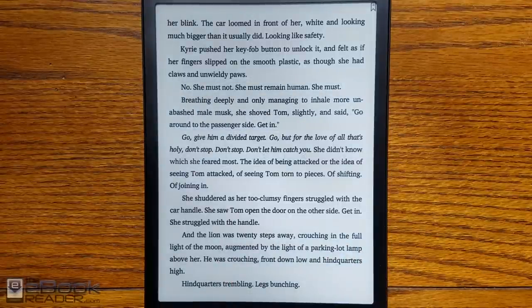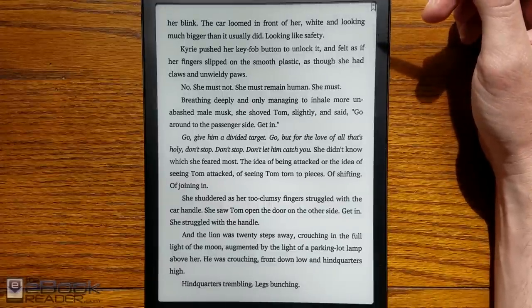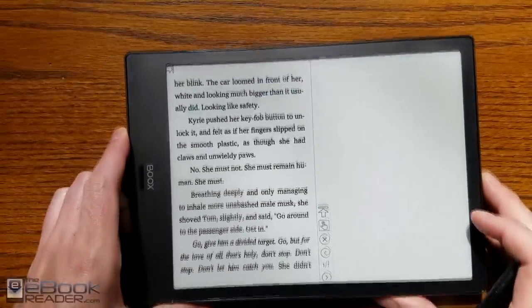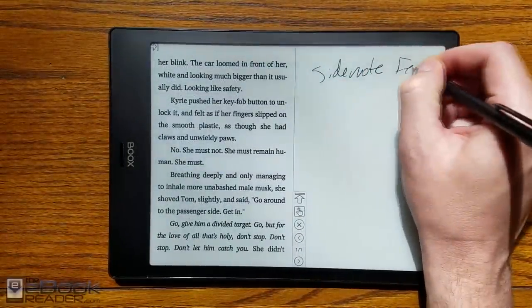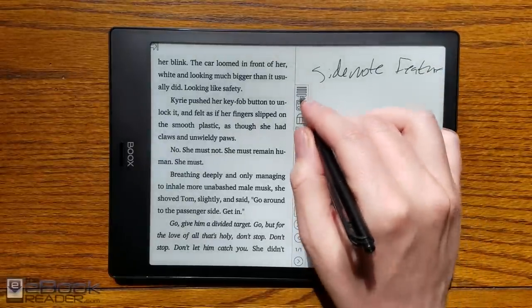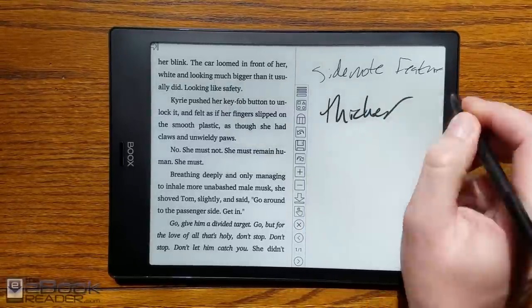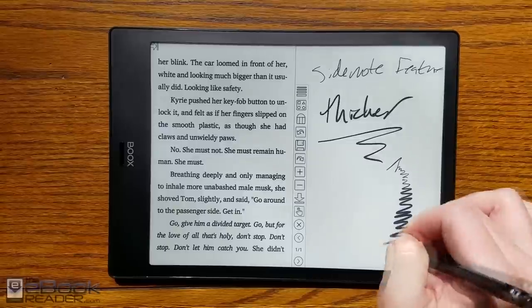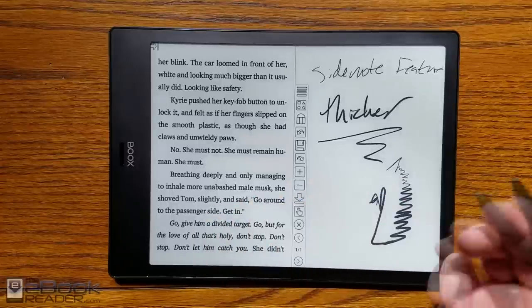You've got the usual highlighting features. The device supports both the stylus and finger touch. With eBooks, you cannot write directly on the eBook with the stylus, but with PDFs you can write on the page. There's also a side note feature with eBooks — a notepad next to your eBook — with different pen types and thickness options. It's got pressure sensitivity: write lighter for a lighter pen stroke, push down harder for a darker pen stroke.